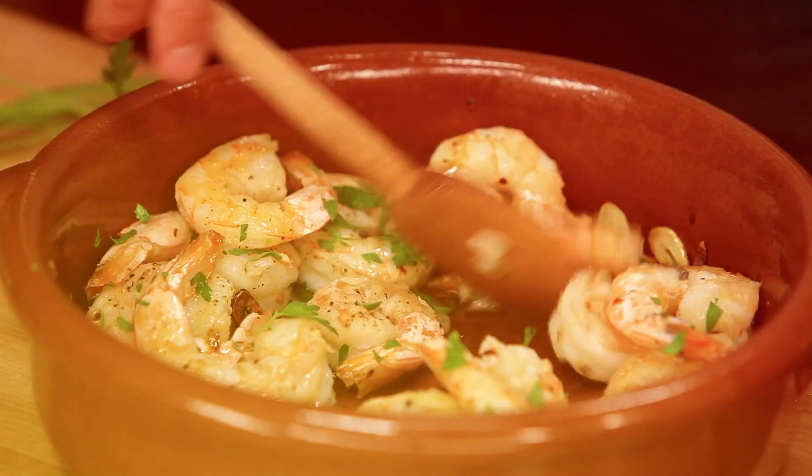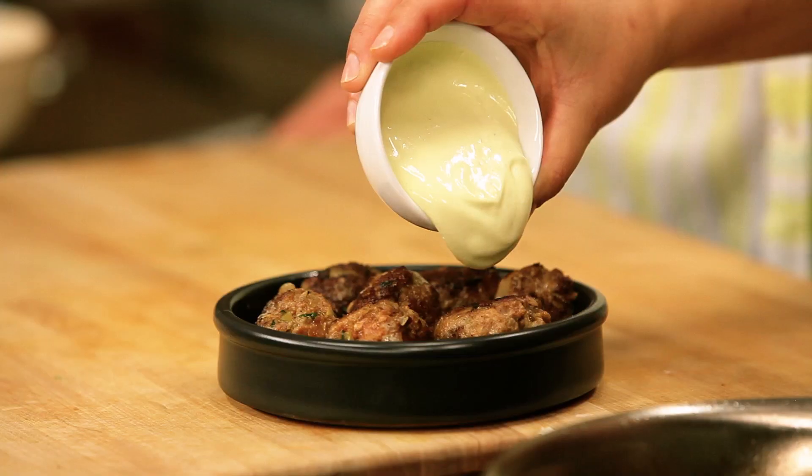Hi, this is Alia, and we're at Tastemate Studios with my super tapas chef here, Sandra. We've made many tapas, vegetarian soup, seafood, and today, Sandra, we're going to do cordero. Cordero means lamb, but Sandra's name is Sandra Cordero.